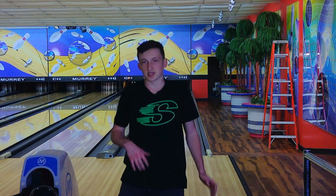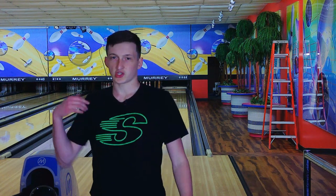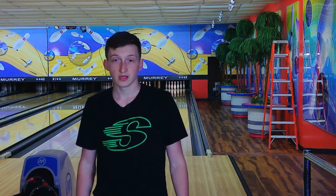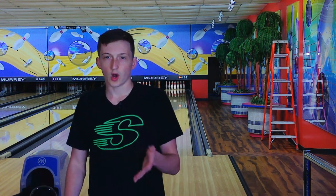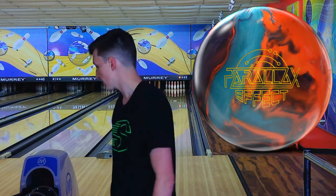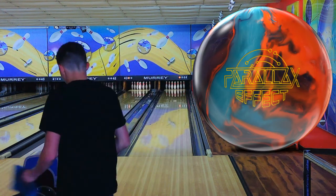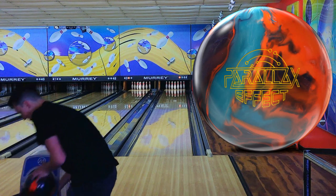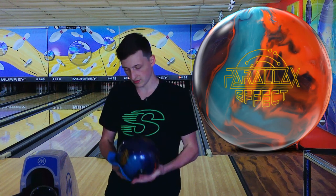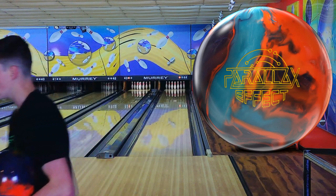So I'm already liking this Parallax Effect better than the original Parallax. To me that ball just dug real early and had no energy left down the lane. From throwing this ball the last 20 minutes, all it has is energy. It soars so much and it almost looks too much down the lane on most shots, so that's why I'm so far left. That's actually a very good thing, especially being a Parallax, because I thought it might be early again. But this one definitely retains a lot of energy.